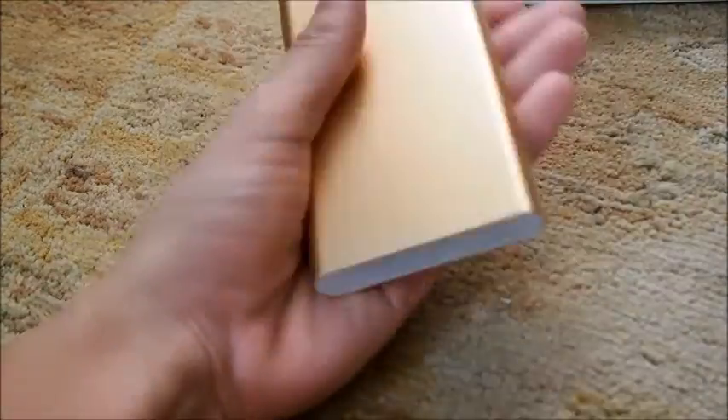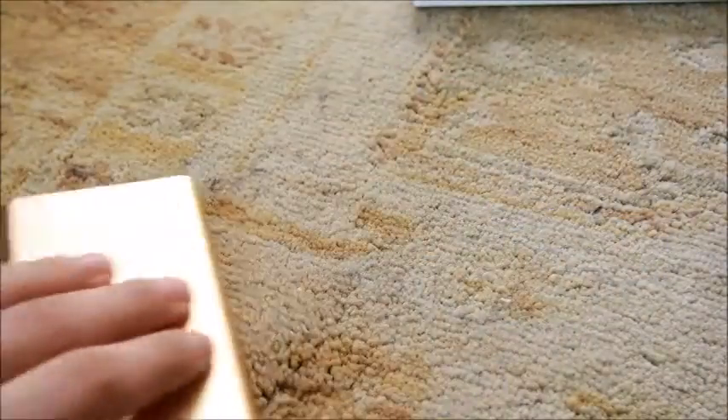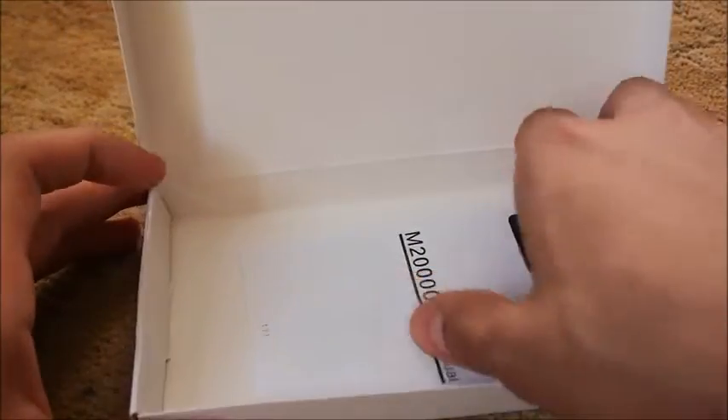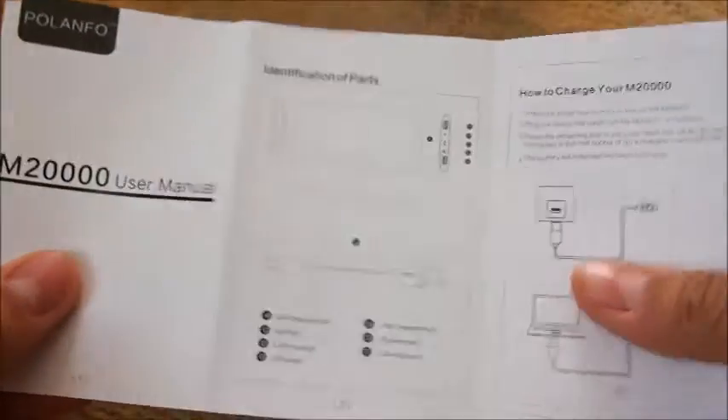Supposedly this could charge your phone around six times, but that's only if you don't use your phone while it's charging. It depends what you're using your phone for — like if you're playing Pokémon GO, it's going to drain a lot of battery, so it won't charge your phone six times while you're actively using it.